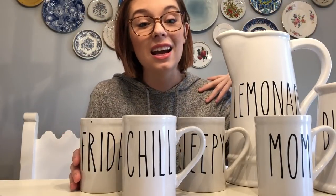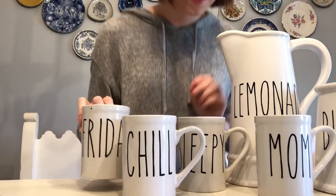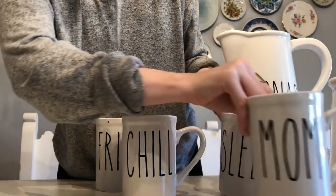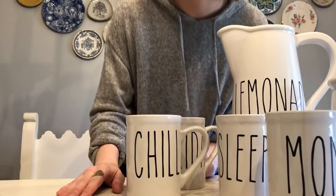So here is our video on Ray Dunn inspired decals. I hope you guys enjoyed this - I've been looking forward to this video because I've been wanting to use these. All of our mugs were a dollar each, a dollar for each decal, plus stuff I already had around the house. So all of this for me is going to be about ten bucks total for all these Ray Dunn inspired pieces. I love it! You guys need to be going to the Dollar Tree and getting these tall mugs before they're all gone. Thank you so much for watching and I'll see you guys next week!